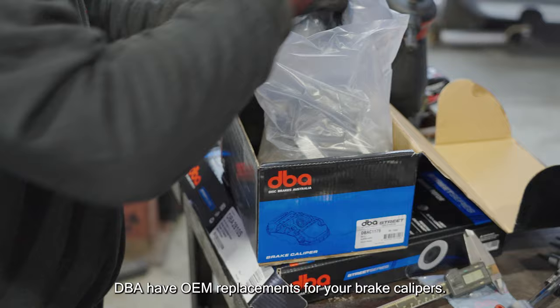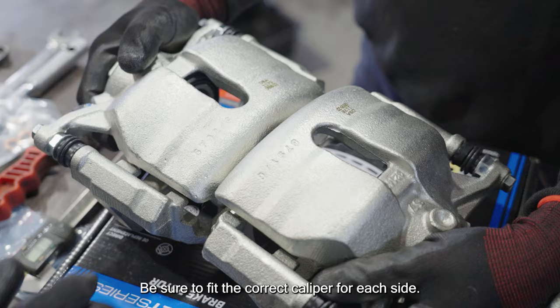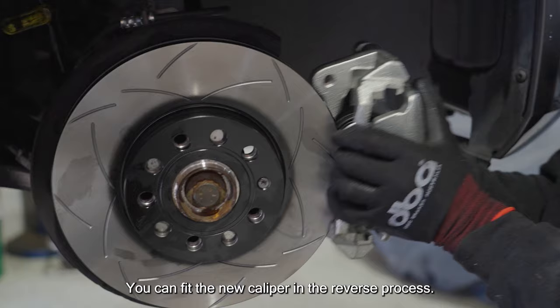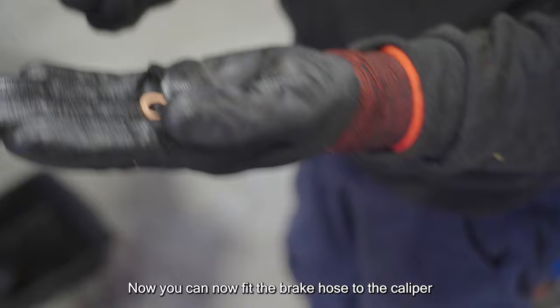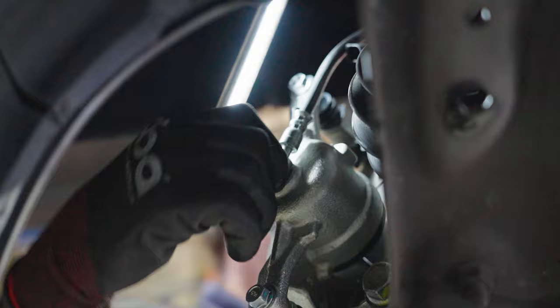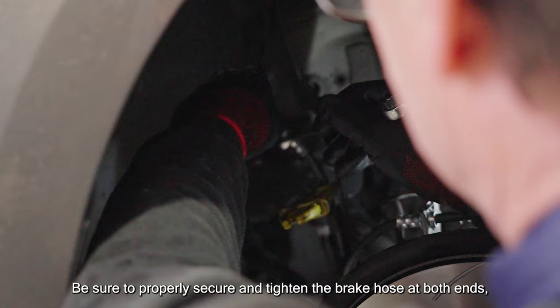Depending on your make and model, DBA have OEM replacements for your brake calipers. Check out the parts finder section on our website to see what we have available for your vehicle. Be sure to fit the correct caliper for each side. Remove the safety cap to allow your new brake line to fit in the caliper. Fit the new caliper in the reverse process — fit the bolts to the caliper frame and torque the bolts tight. Now fit the brake hose to the caliper using the included washers.